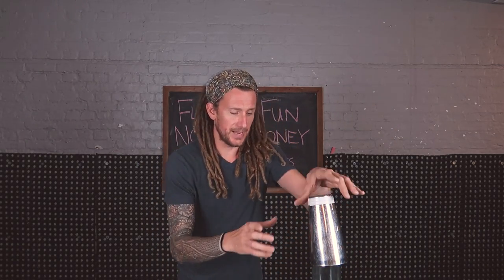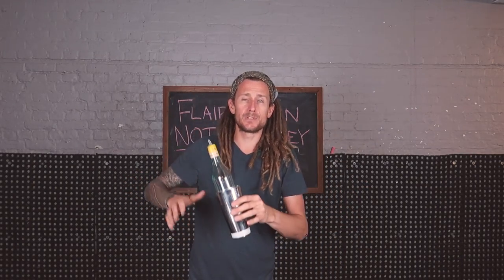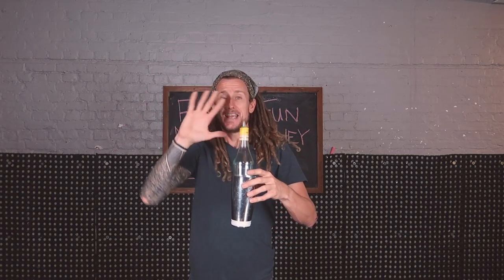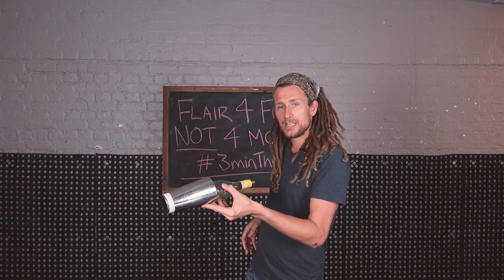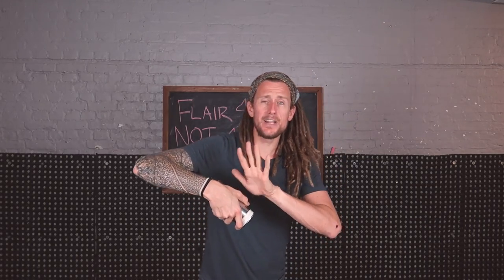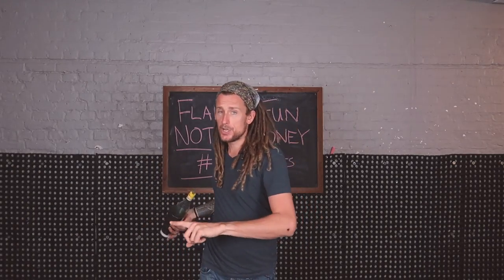To do this you need to remember a couple of different things. With other split moves, sometimes when there's a bottle inside the tin you would hold the bottle and the tin together. In this instance you're holding the tin by itself in a tennis grab. Imagine the tin and the bottle like this — you hold it in the middle of the shaker, maybe a little bit further down.